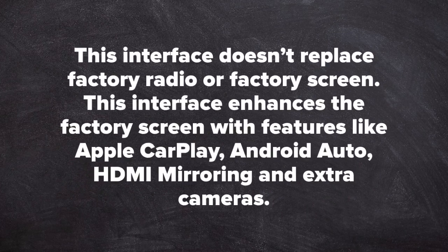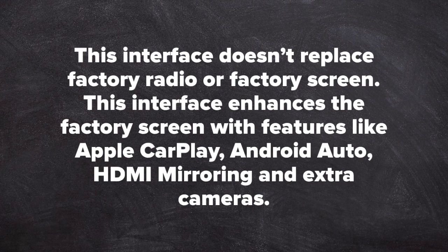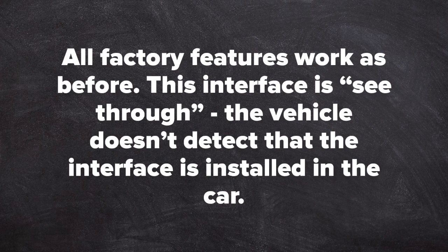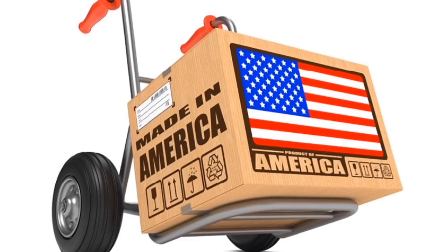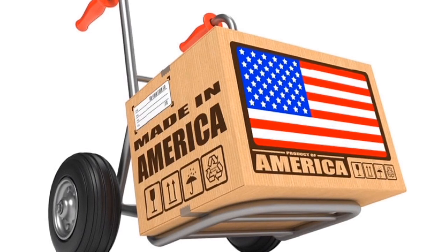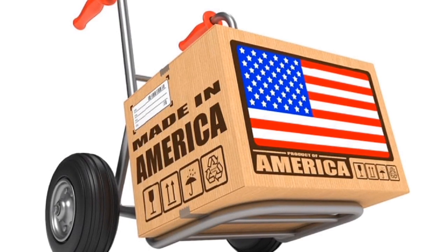This interface does not replace the factory radio or factory screen — it enhances the factory screen with features like Apple CarPlay, Android Auto, HDMI mirroring, and extra cameras. All factory features work as before. This interface is a see-through; the vehicle does not detect that it is installed. This product is 100% designed and manufactured in the USA — please support American jobs. It is 100% automotive grade.